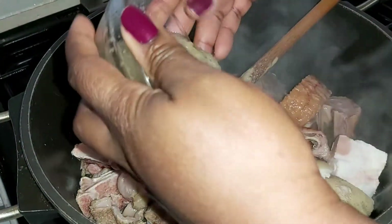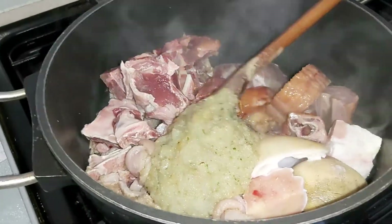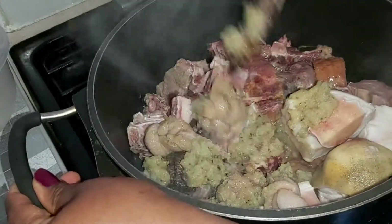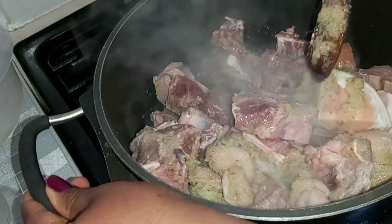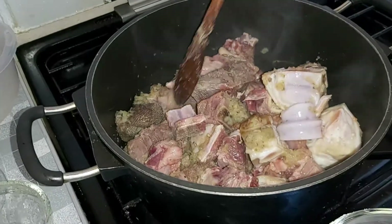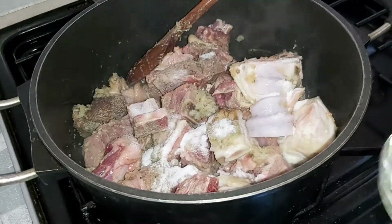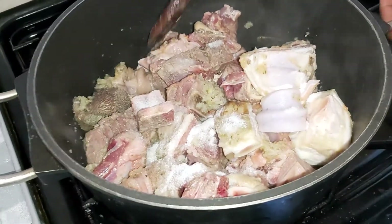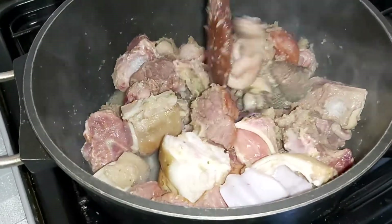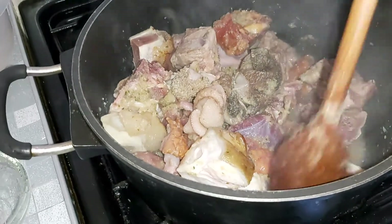...four tablespoons of the garlic, ginger, and onion mixture. Give it a good stir, then sprinkle some salt — one tablespoon should do it — because as you go along with the soup you'll be adding more spices which will also contribute salt.